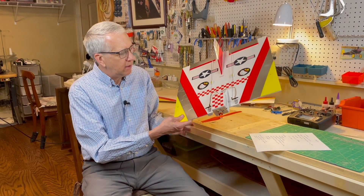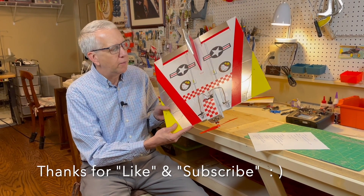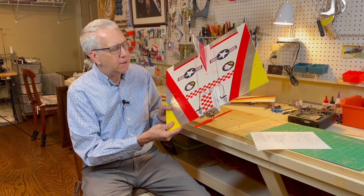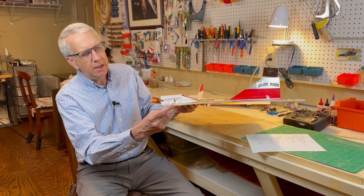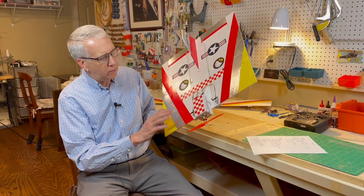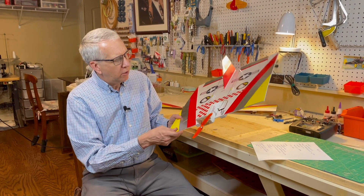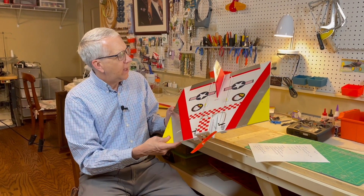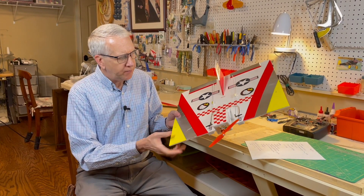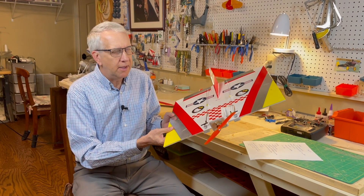One of my more interesting designs is this 20-inch square foam board flyer. I'll put a card up for it. Free plans are available in the description if you want to build it. It's made completely out of 3/16-inch flat foam board covered with tape and decals, with an electric motor in the front, receiver, and two servos. And it flies remarkably well — so well I'm using it as a trainer. It's just that easy to fly.